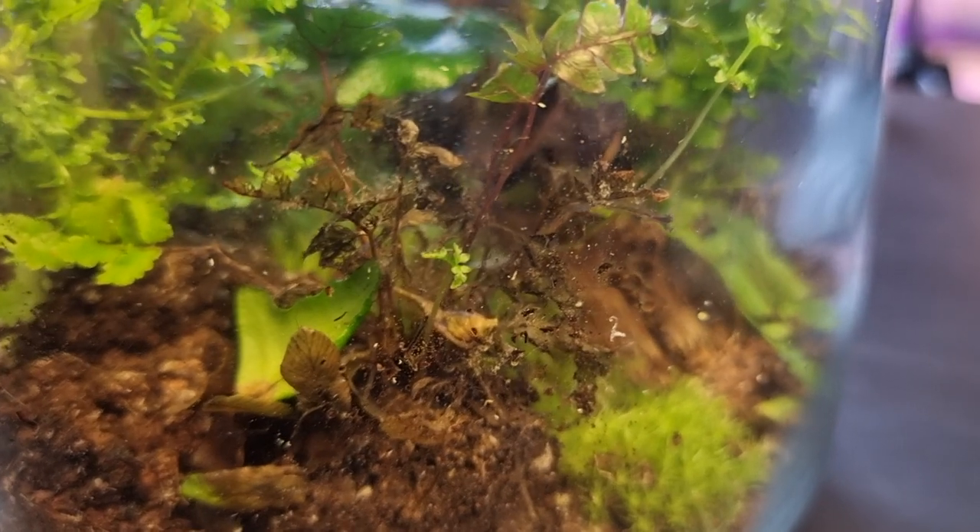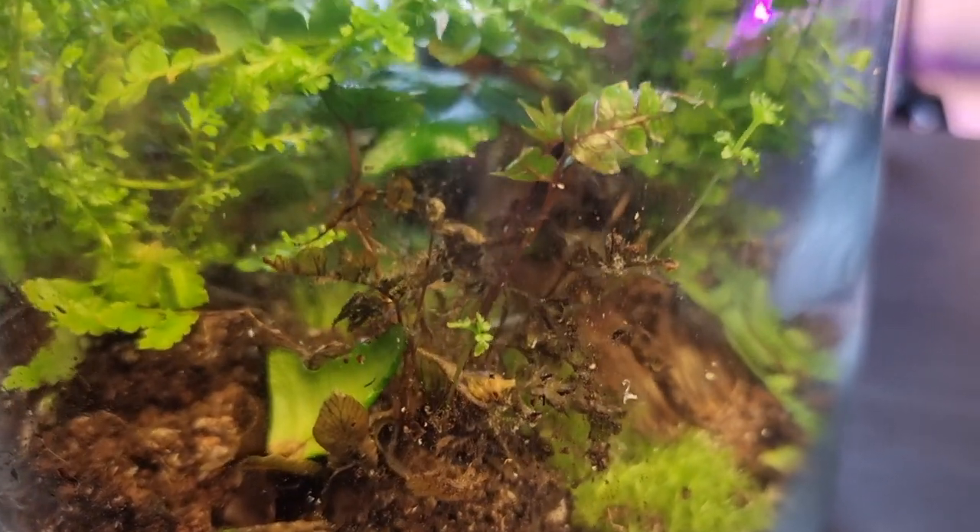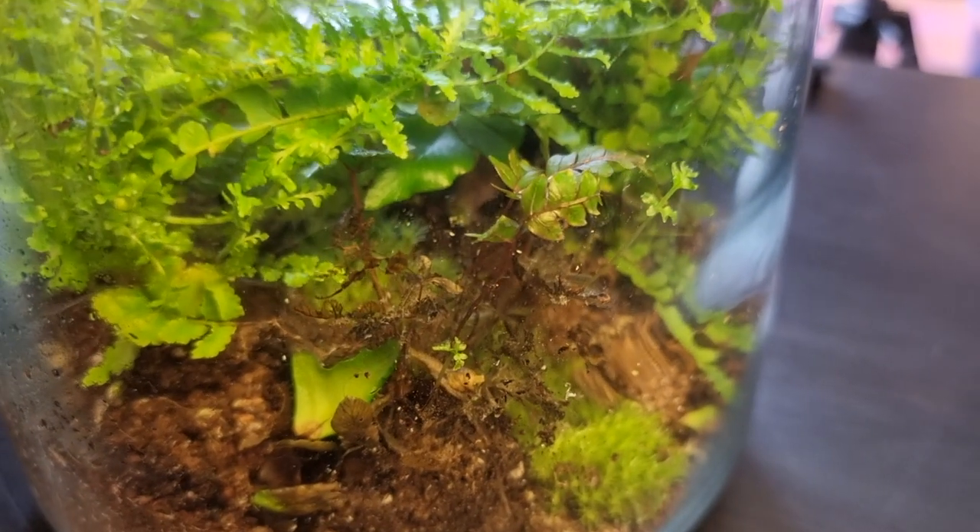If I leave this fern totally sealed in a closed terrarium for a few days, usually some of the leaves die back. This isn't a massive problem because the fern will always push out new growth; however, this doesn't happen when I increase the airflow.